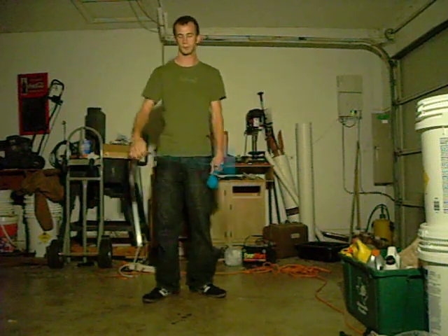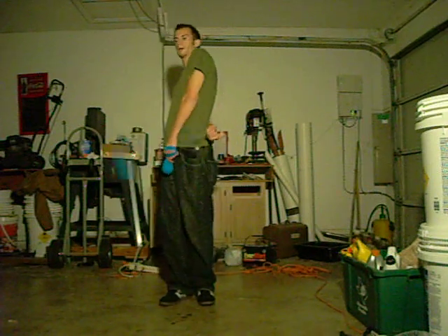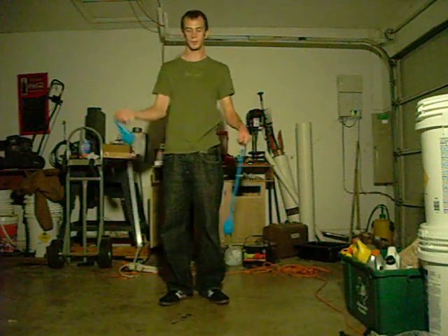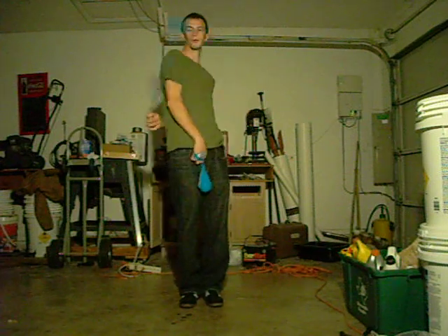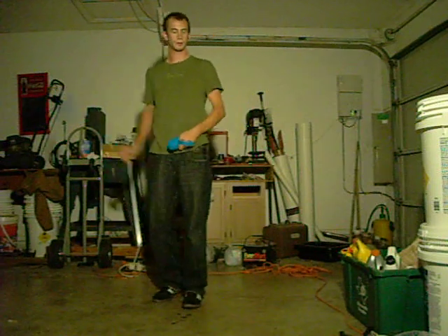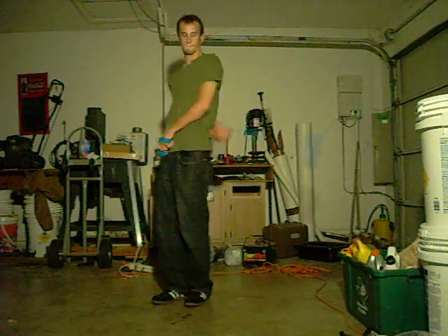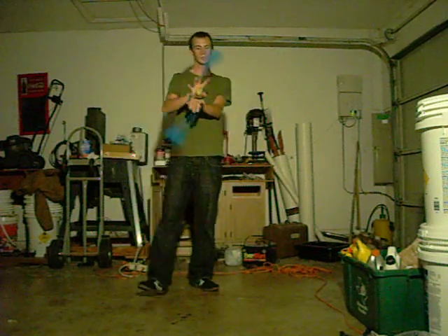The first thing I want you to do to learn this move is, of course, know how to waste wrap, like that, in the reverse butterfly. Same thing with this. Just be able to go back and forth, like that, or like that, or hold it over like that. Just be able to be comfortable with that. That's one thing you need to know.